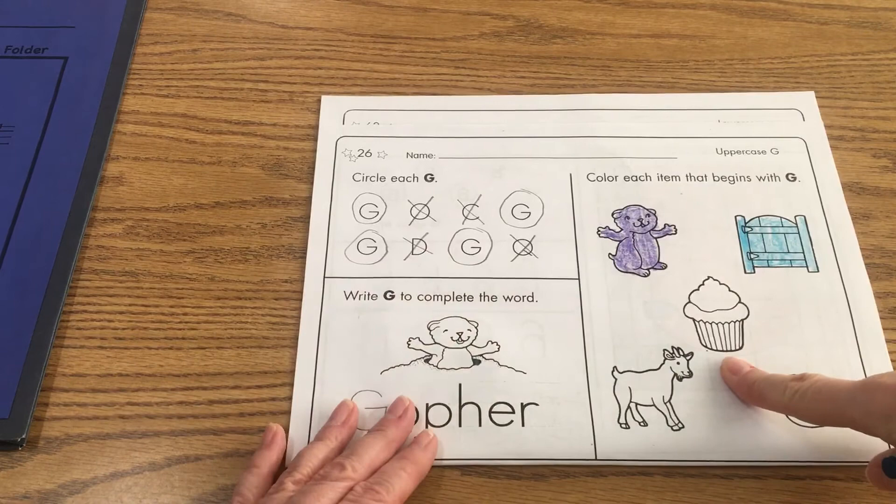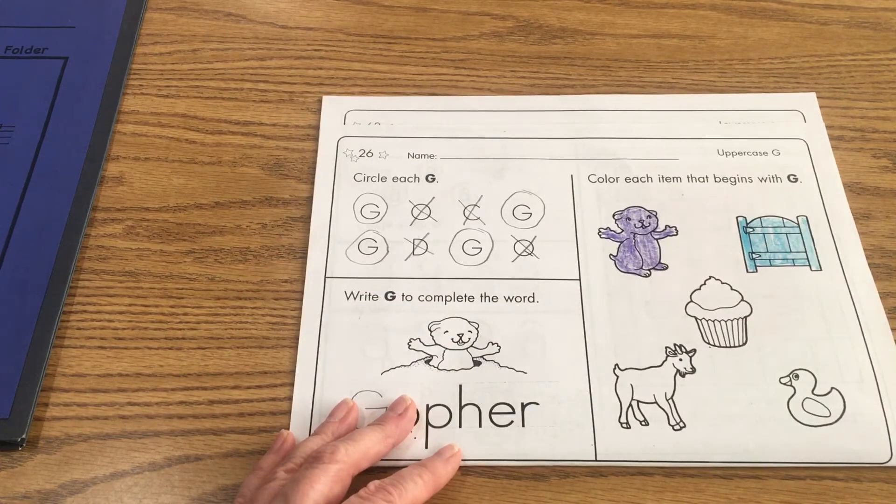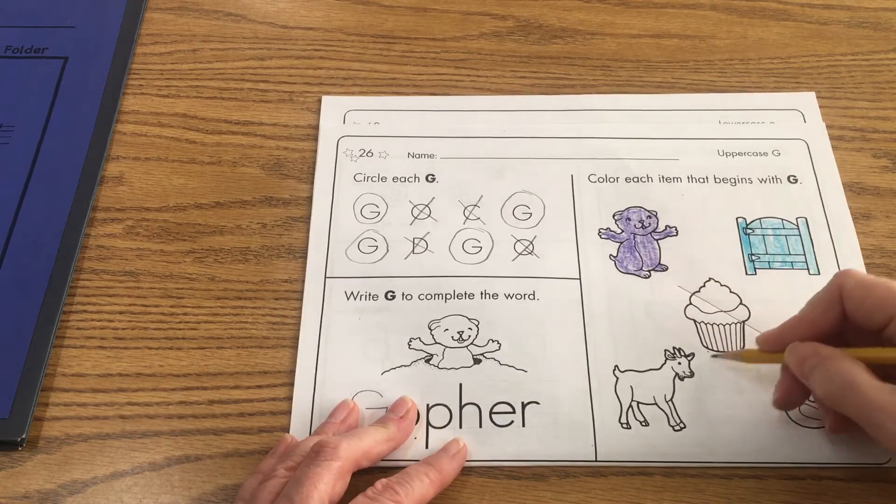I'm looking at my next picture here — cupcake. Does that have the guh sound? Is it called a guh-cake? That doesn't sound right. So that one we have to cross out, it doesn't belong.